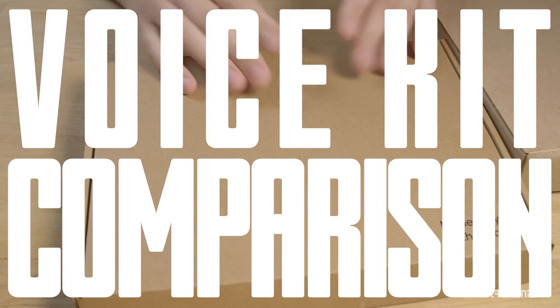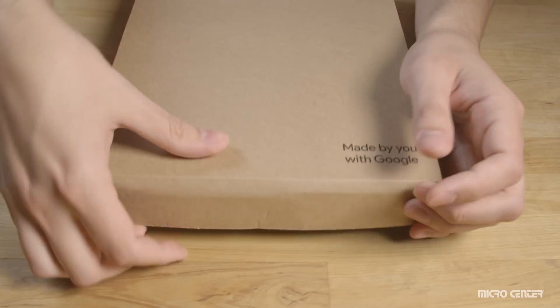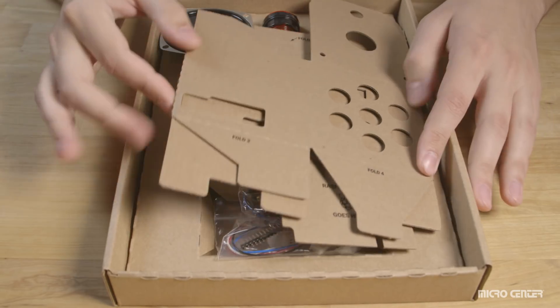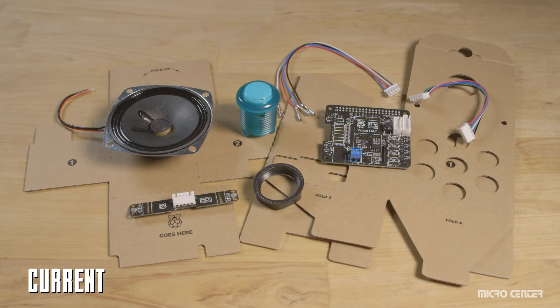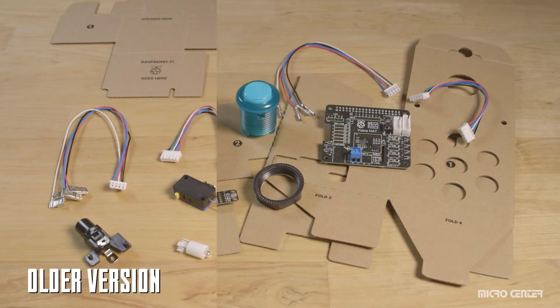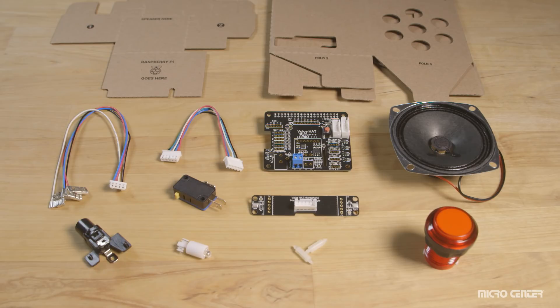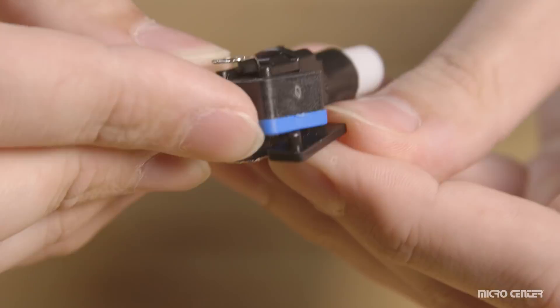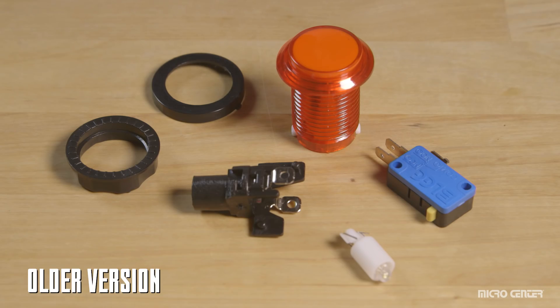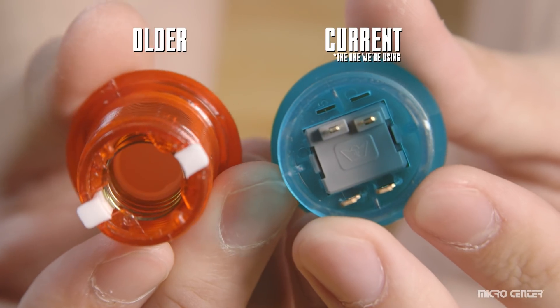Before we begin, I wanted to address the older version of the AIY voice kit, which released with issue 57 of Magpie magazine earlier this year. We're mixing components from that version with the new version, but everything you see in this video is compatible with the new version that came out fall 2017. This is not compatible with the older version that came with Magpie magazine. The only mechanical difference is the button and lamp assembly.